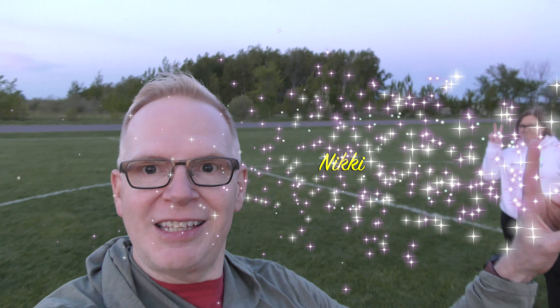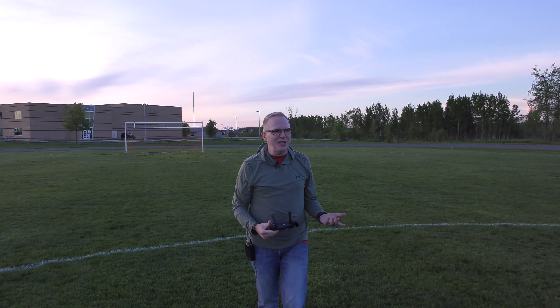I'm out at the park and the sun is slowly going down so we have evening skies here. But I need somebody to hold the camera while I fly the drone, so I've got Nikki to help out — she'll be our camera lady tonight. So what I'm going to do is try out these little things where you can actually catch the drone and not chop your fingers off. Let's see if it works — the only way we'll know is obviously if I don't chop my fingers off.